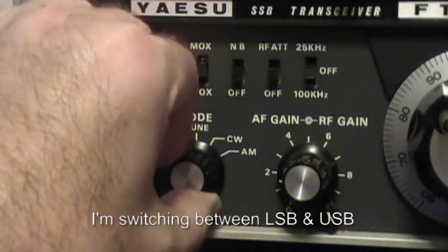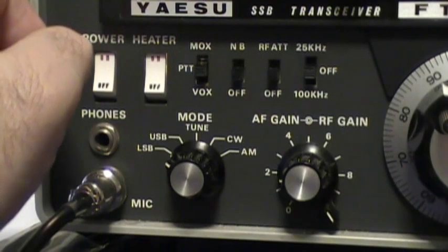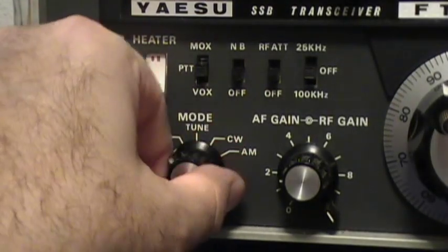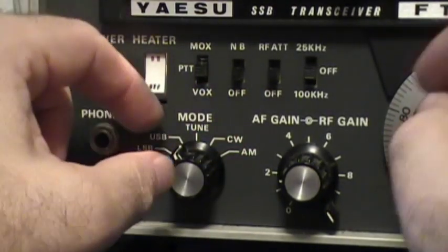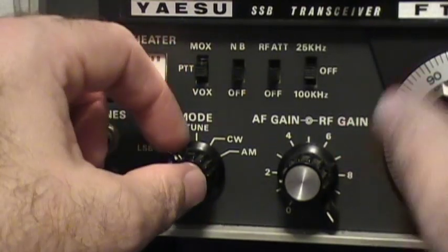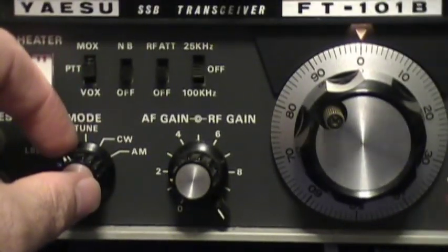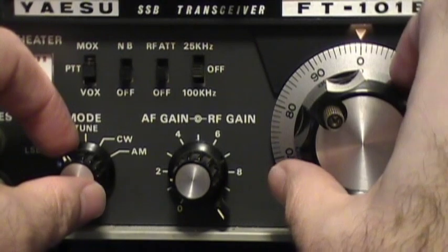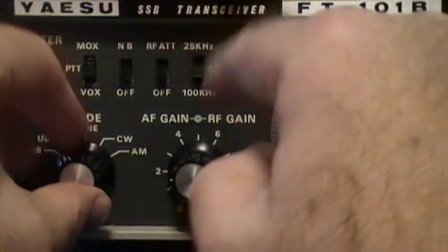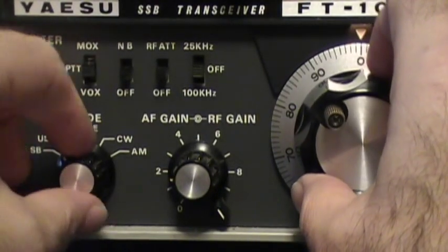You hear the difference? That's a higher pitch, that's a lower pitch. So what we're going to do is try to match these tones by switching back and forth between sidebands and turning the dial. I'll show you both controls. We're going to go up a little bit — you can see that tone is getting lower, so we need to go in this direction.